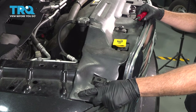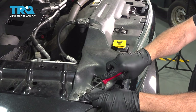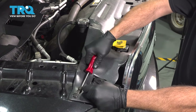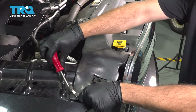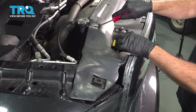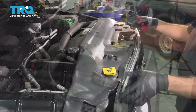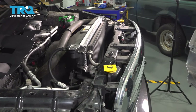We're going to remove our six retaining clips running across the top of our radiator support cover. I'm just going to use our trim tool here, get underneath and pop these up. Just continue this process across the top, then lift up on our cover and remove it and set it aside.